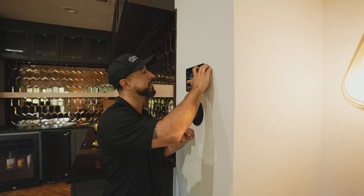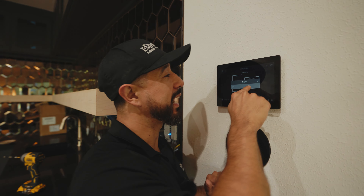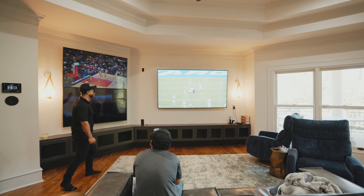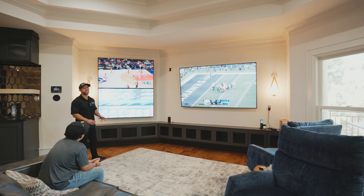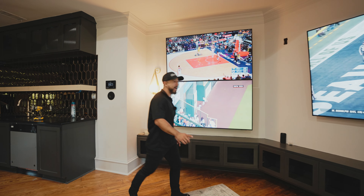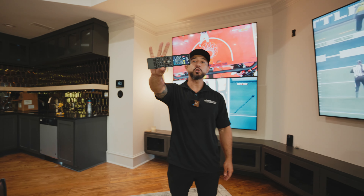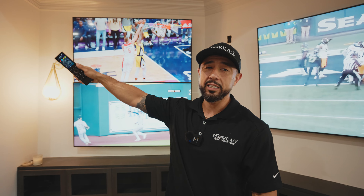Another thing I want to demo is a shortcut we created in the system that just says 'Rokus.' With one button, I can set a preset scene and have each specific source sent to each individual display — simple and easy to use. From the handheld remote, I can do the same exact thing that was being done by the T4 touchscreen.